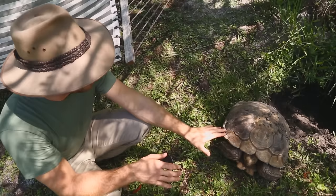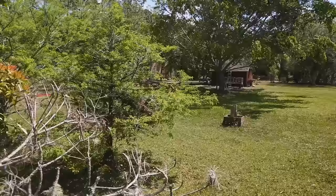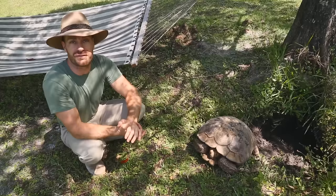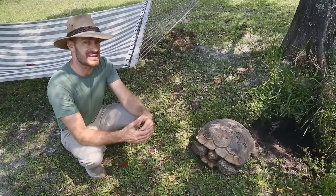Be careful if you allow sulcatas to burrow — I've lost sulcatas because rain filled and collapsed the burrow roof and they drowned. This enclosure has 11 adult tortoises in it, measuring 300 by 150 feet — quite large. These animals mow the entire area.